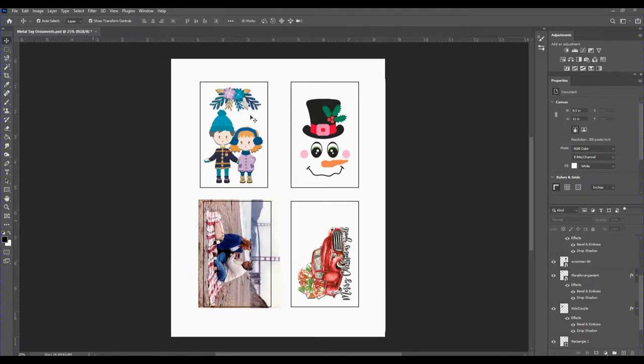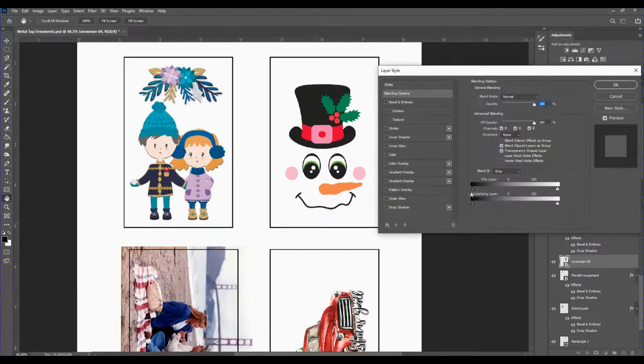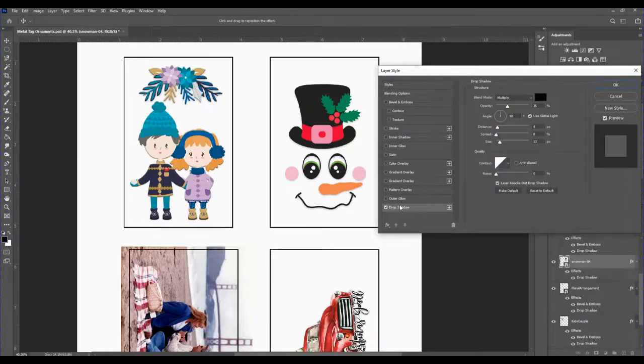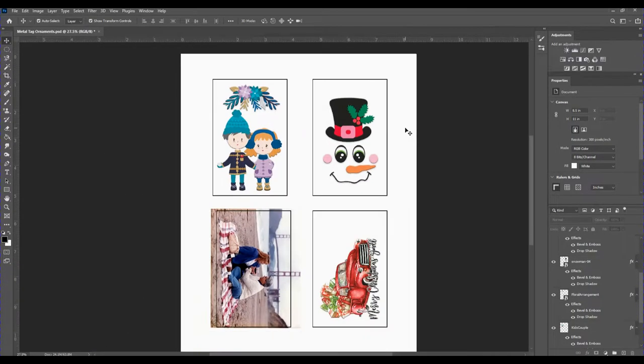Here's another tip before sending these off to the printer — it's not absolutely necessary but adds a nice touch. I'll click on this snowman image (SVG or PNG files work) and add some effects. I'll double-click the layer to bring up the effects panel and add a drop shadow, which almost lifts it off the page and gives it more dimension. Then I'll add a bevel and emboss to smooth out the edges. It's a personal preference, but I think it adds a nice look.